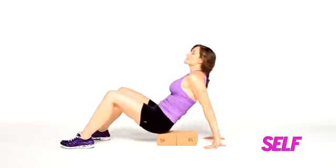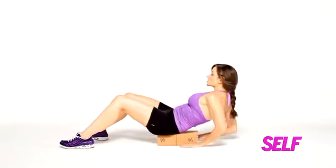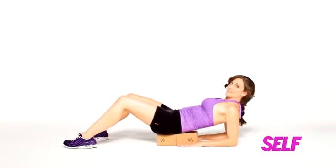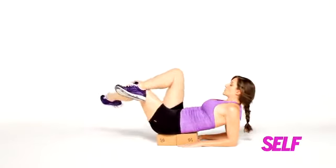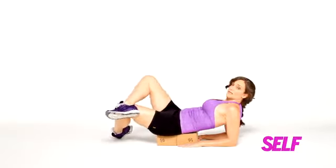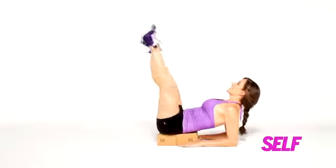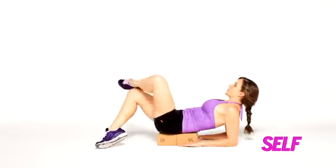This move is going to give you killer lower abs and tone your inner thighs. You need two blocks. Line up your tailbone right on the edge of the block and come down onto your forearms. Press the shoulders down, press down into the floor, pull your navel down. Cross one ankle over the other knee and cross the other leg. Then go out and tap, out and tap.